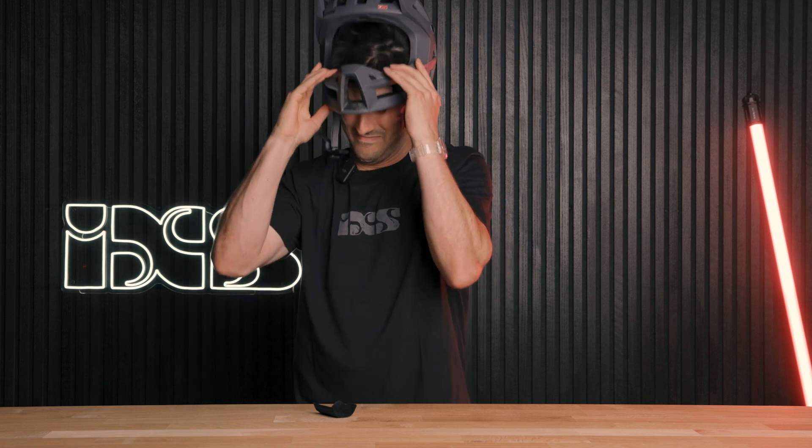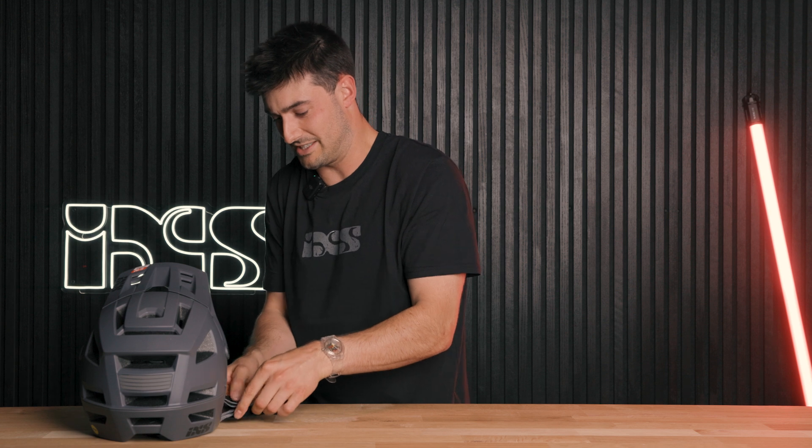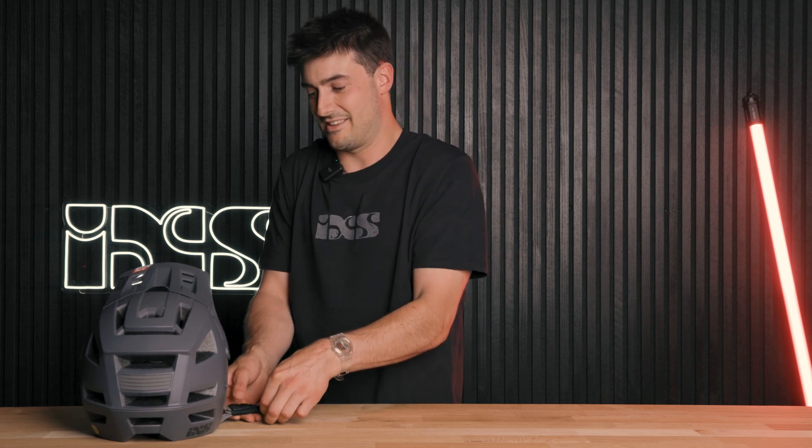A little more, and there we go. And we can pop this back on, which just stops the chin strap from rubbing on your chin. Velcro's there, like so.